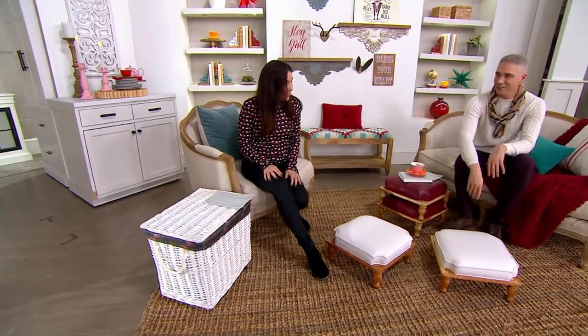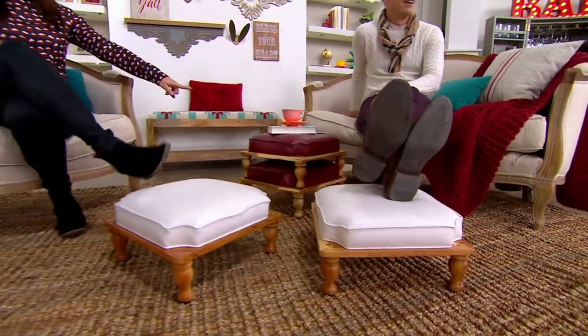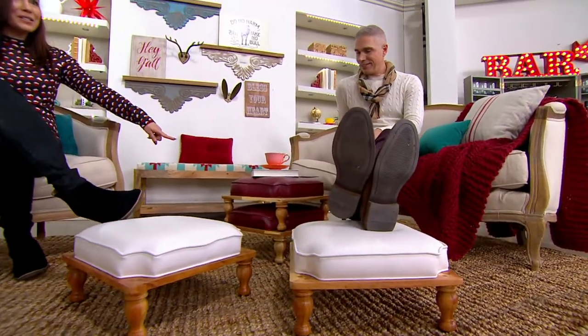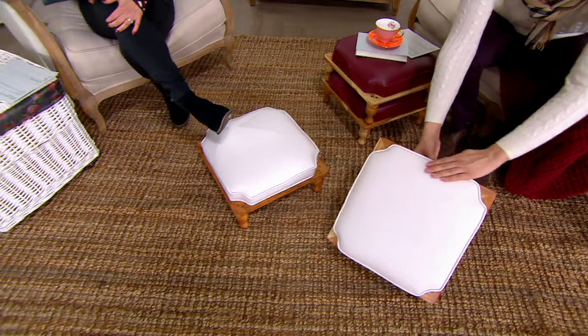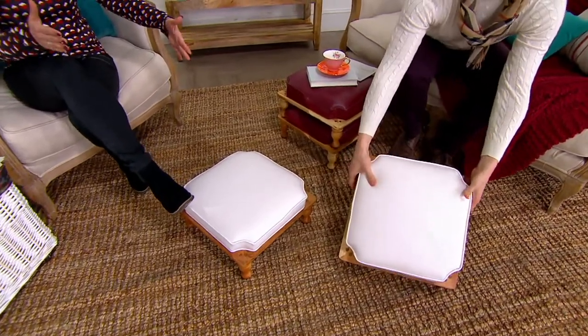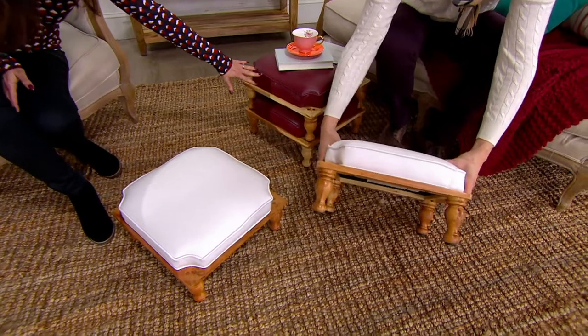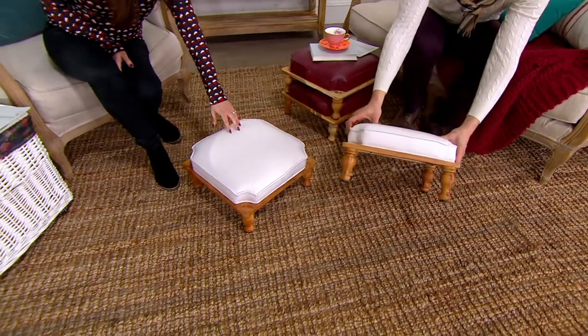Look at Alberti — they're stacked up here and they make almost like an ottoman. They are so totally stackable. They sold out the first time we had them, and we just got them back. We have two colors: the ivory you see here and the red you see there. They are 16 by 16. If you want the red, we have 100 remaining, and just a few dozen left in ivory.